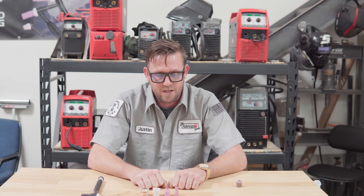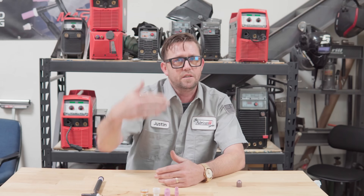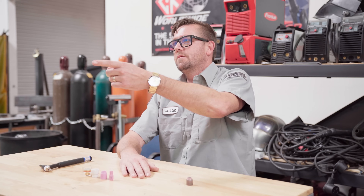That wraps it up with TIG cups — that's about all I can cover on them, and I hope this makes sense. Get over to WeldCoach.com to book a class and learn one-on-one from a personal instructor — literally somebody on the other end of your device, who you can talk back to and get your questions answered right then and there. Thanks for watching, hope you subscribe, and yep — TIG cups.